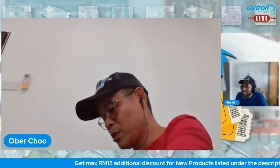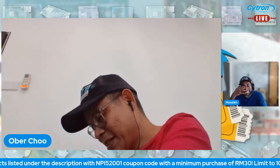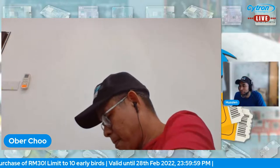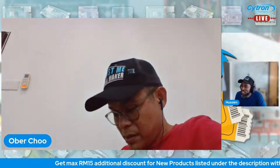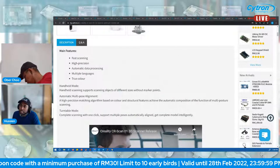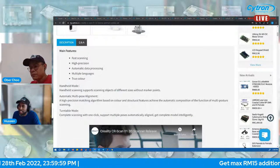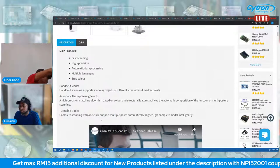The nice thing is it comes with a carrying case so you can store it properly after use — unlike a 3D printer which just sits and collects dust. The one we have is the scanner premium combo set. The main features include fast scanning, high precision, automatic data processing, multiple language support, true color scanning, and multiple modes: handheld mode, multi-pose alignment, and turntable mode.